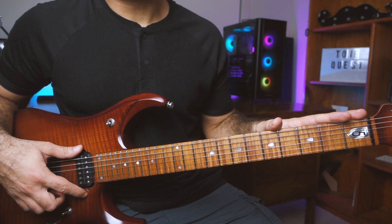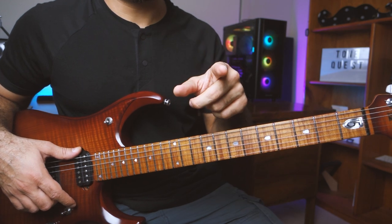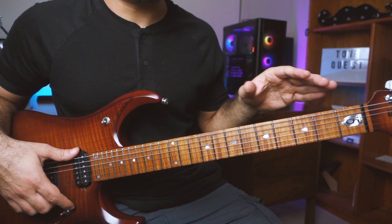I've got a close-up shot of my guitar. Hopefully you can see all the frets, and disclaimer - I'm going to be using my camera audio here, so pardon any bad audio quality. Just focus on the riff.